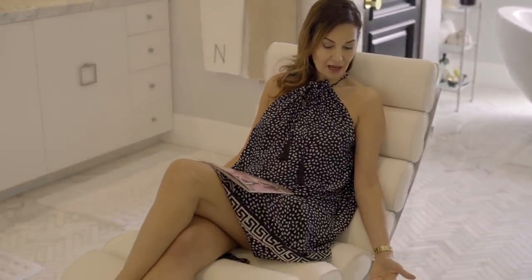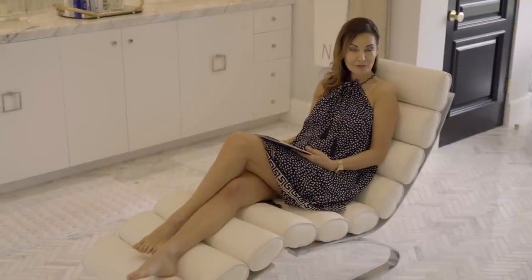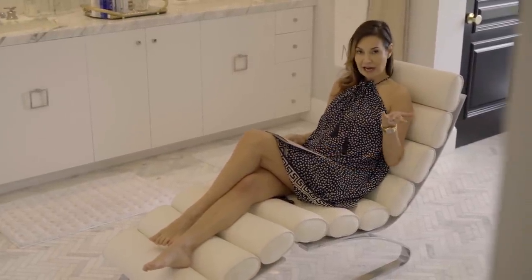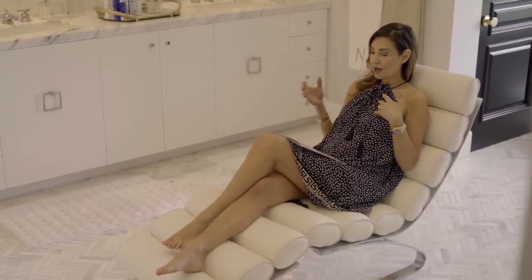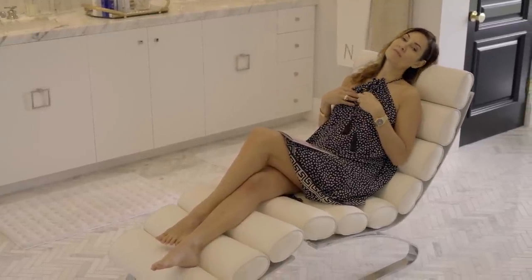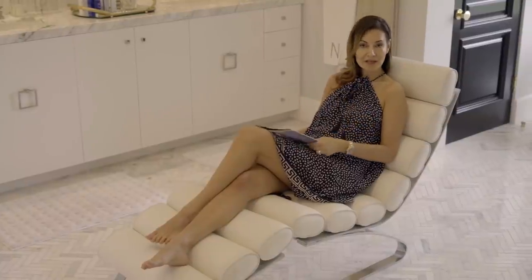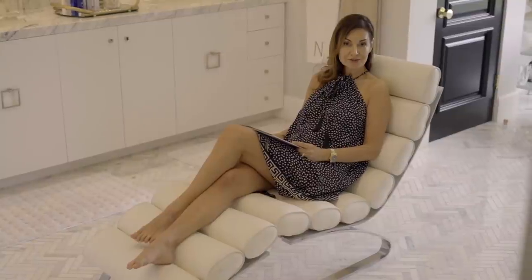One of my favorite things in this bathroom is this chair I'm sitting in right now. It's a beautiful, well-made mid-century piece that I got from Palm Springs from one of their great vintage stores. It's a place where I actually might relax after a bath, maybe check my emails, or sometimes when I'm doing my makeup, my girlfriends or my husband might sit here and chat with me and relax. It ends up being a great space that I didn't think I would be using, but I actually use very much.